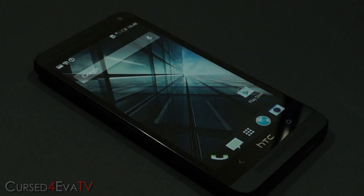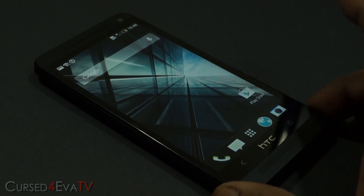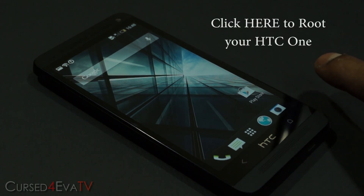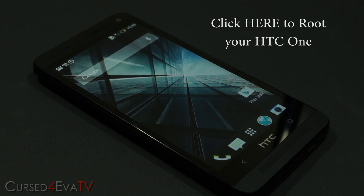So how do you get this mod for your HTC One? The prerequisite is that you need to be rooted and you need to have a custom recovery like ClockworkMod Recovery installed. If you haven't rooted your phone yet, I've got a tutorial on how to root it and get ClockworkMod running. The link should pop up right here on the video, and if you're watching from a mobile device and don't have access to annotations, you can find it in the description right below the like button.